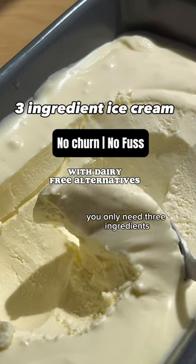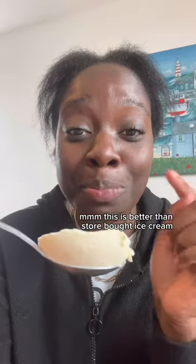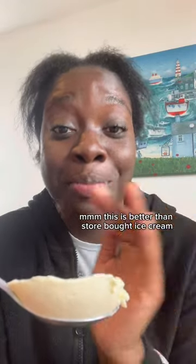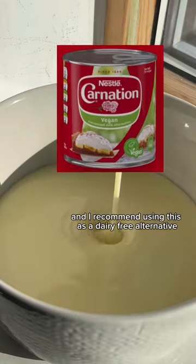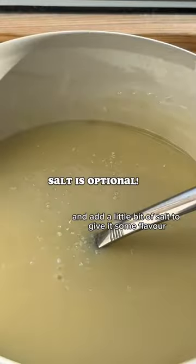You only need three ingredients and you don't need an ice cream machine to make it — this is better than store-bought ice cream. You'll need condensed milk, and I recommend using this dairy-free alternative. Add vanilla extract, give it a good mix, and add a little bit of salt to give it some flavor.